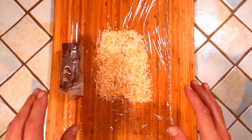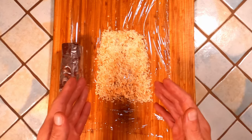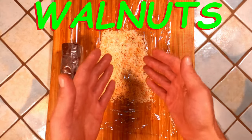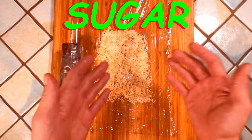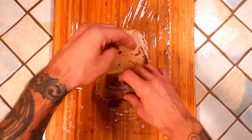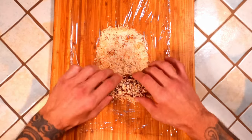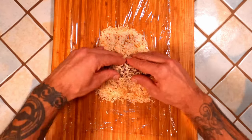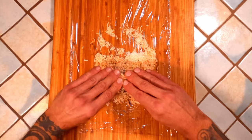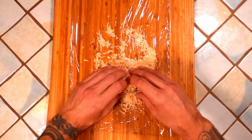Once your fudge has had a chance to solidify in the fridge, pull it out and let it sit on the counter until the outside is just tacky, then proceed to this step. I've laid down a piece of plastic and put a strip of toasted coconut here — this could easily be anything else: walnuts, peppermint pieces, powdered sugar, anything. Today we're using toasted coconut. Unwrap your fudge, set it in the coconut and roll, pressing firmly to pack things on the outside but not so firmly that you break it. Once you've packed on as much as you can, roll it up in the plastic.